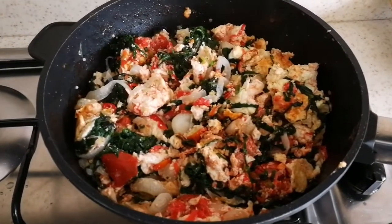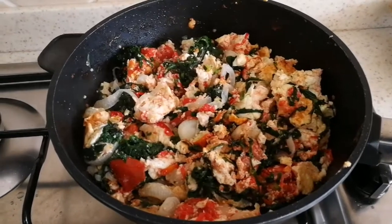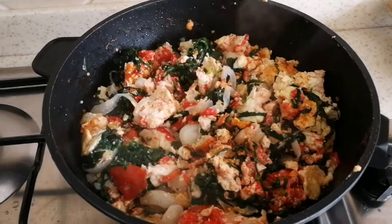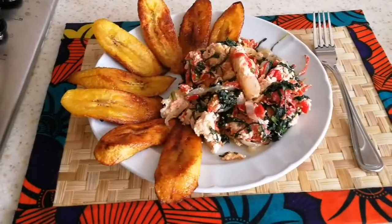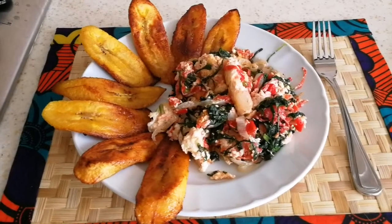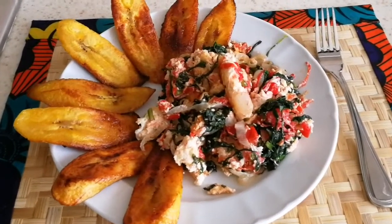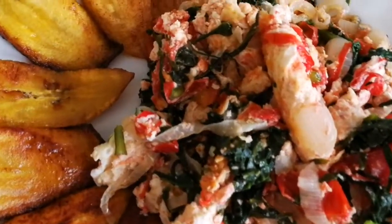Guys, if you haven't subscribed to my channel please support a sister — subscribe, like, and comment down below how you fry your eggs and spinach. Thank you! My breakfast is ready, join my breakfast table. Bon appétit guys! See you in my next video, bye!